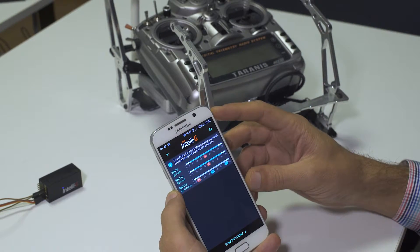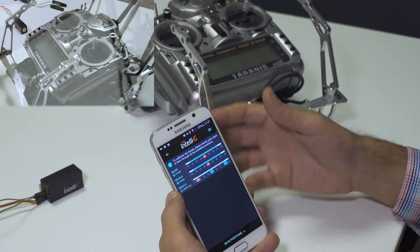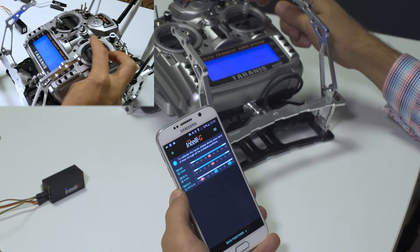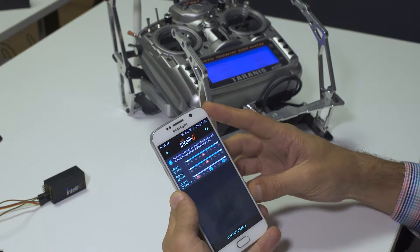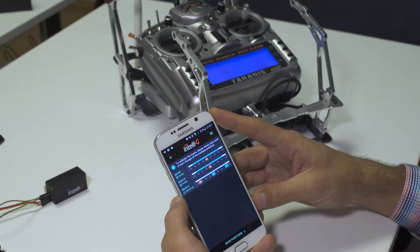It is important that a slider is never mistaken for a switch, so when you move your sliders, move them slowly in order not to fool the software into believing it is a switch. If that happens, please restart the calibration process.